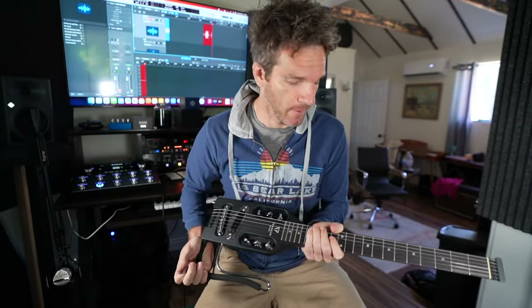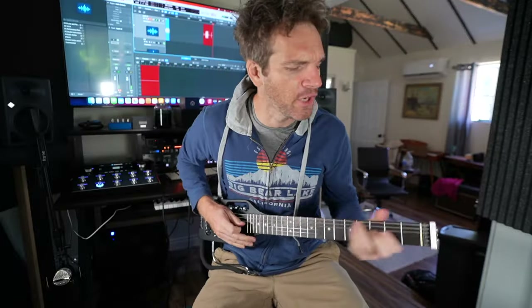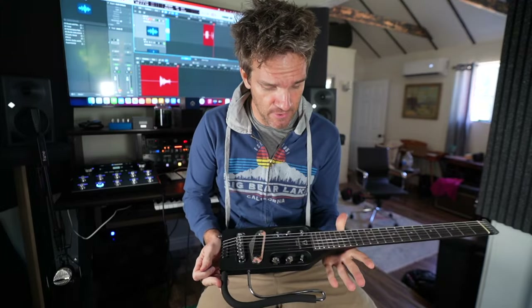So this is the Traveler Guitar Ultra Light. This is a pretty amazing thing right here. We're going to hear about it, and about my experience using it while traveling internationally for eight days. Let's just get right to it.